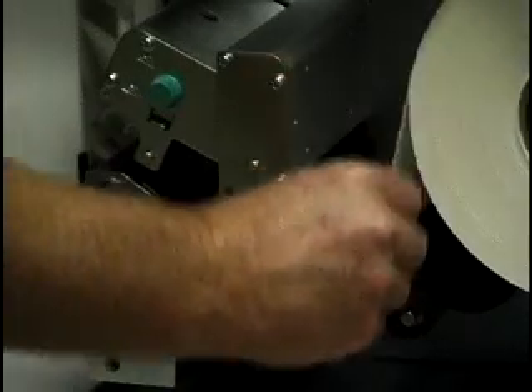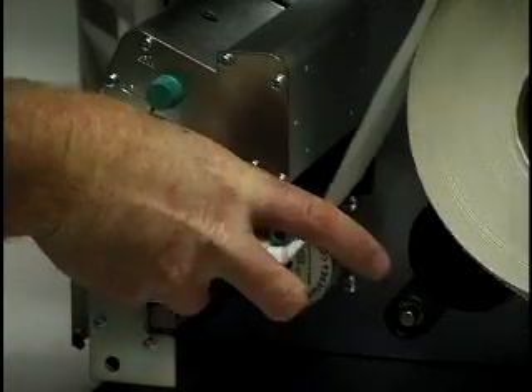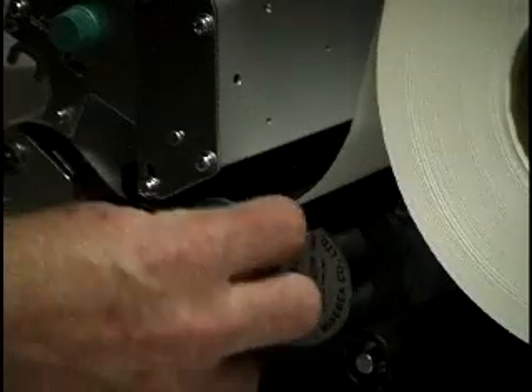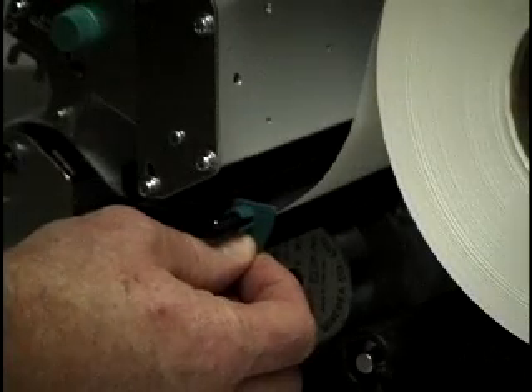Thread the media through the media sensor and under the printhead. Rotate the media guide down. Slide the media guide against the media.